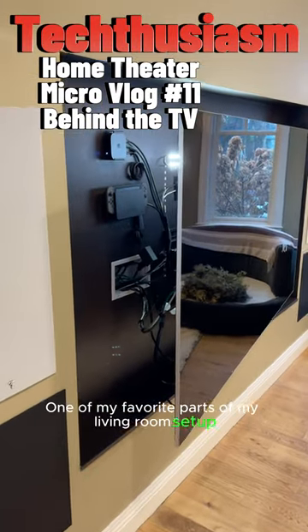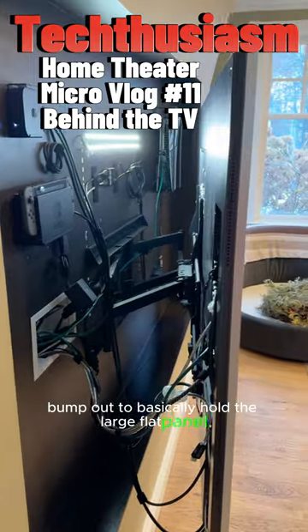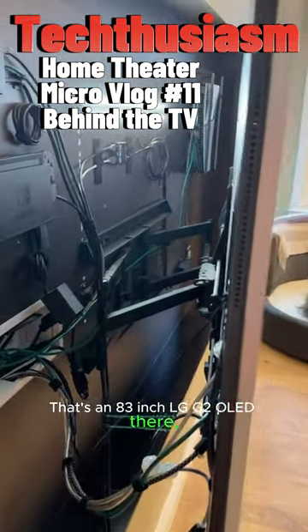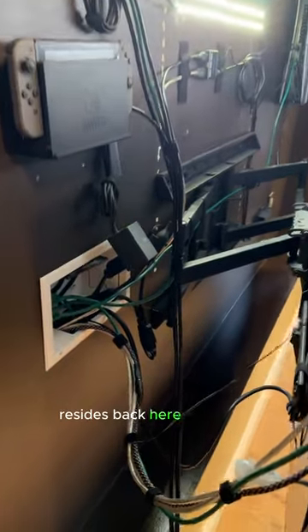One of my favorite parts of my living room setup is how we framed this bump out to basically hold the large flat panel. That's an 83 inch LG G2 OLED, and all the stuff for the living room resides back here behind it.